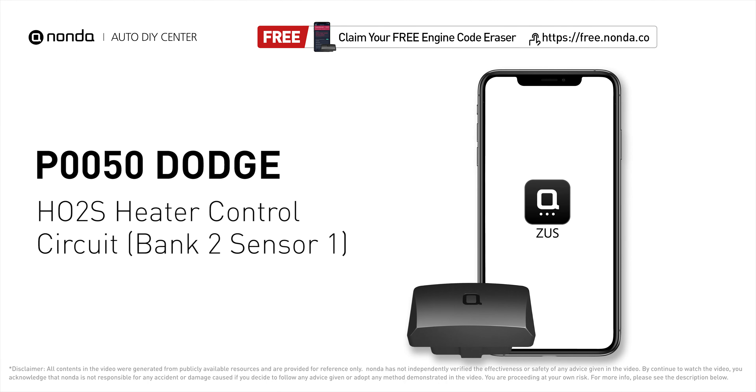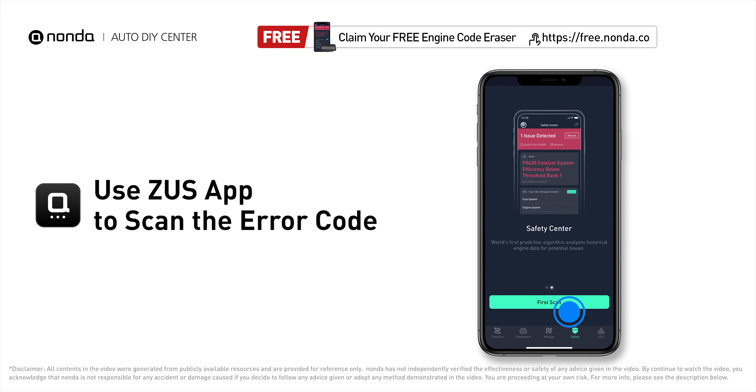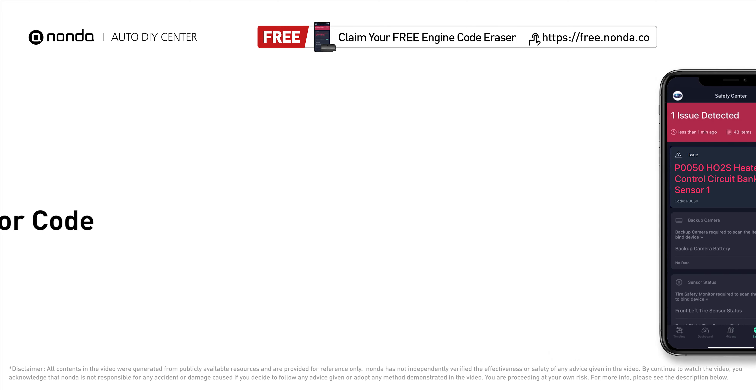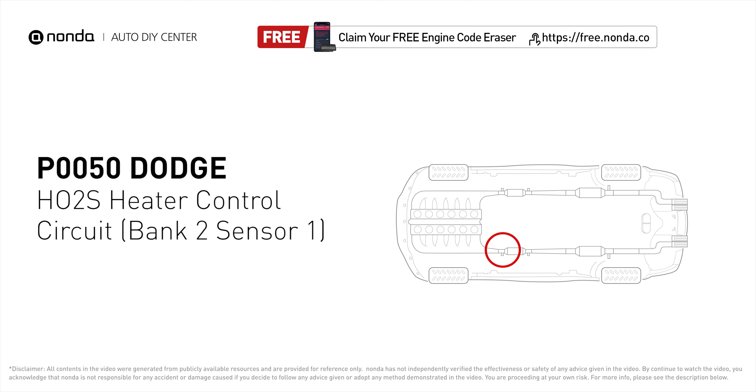This P0050 repair video is dedicated to Dodge drivers. If your Dodge is getting a P0050 error code, this video is going to show you one practical solution to fix it at home. Use the Zeus app to scan your vehicle and see the error code P0050. This code may be triggered when your vehicle's control module detects a fault in the heater circuit of oxygen sensor bank 2, sensor 1.